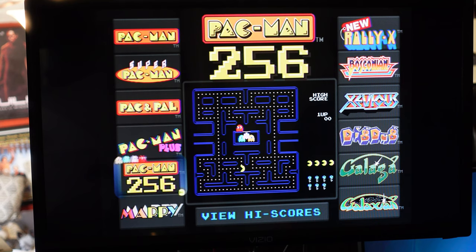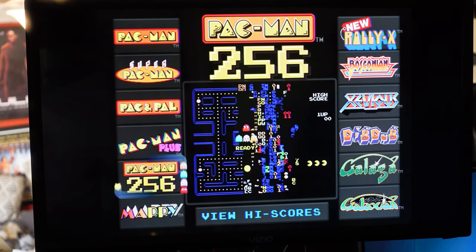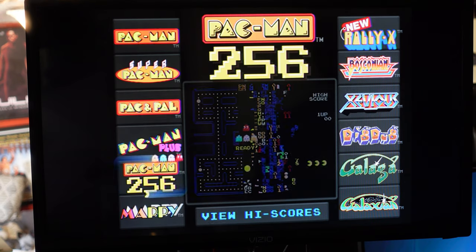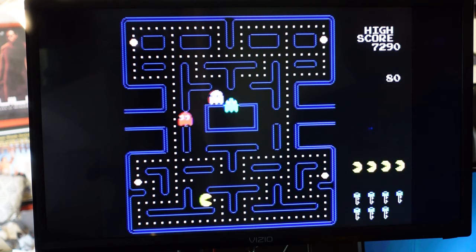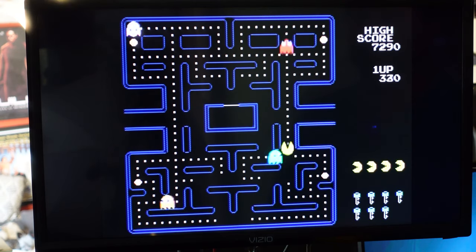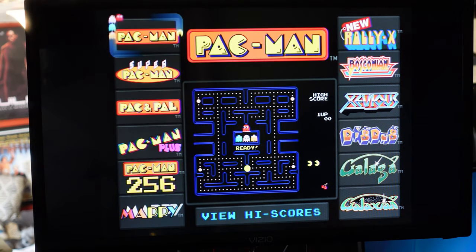Pac-Man 256 — you might think they put the mobile game on here, but obviously it's not that Pac-Man 256. Instead it essentially starts you off on the very last screen. I don't even think the energizers work — you just nip them and nothing happens. If you get through it all you get to see the crash screen, so that's their bonus: if you're not Billy Mitchell, you can actually see the crash screen. I always liked Mappy too.